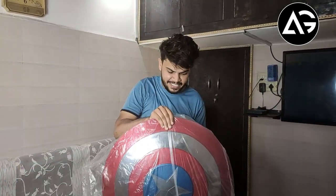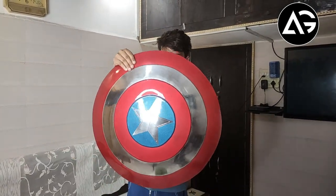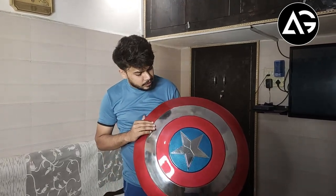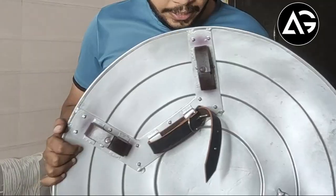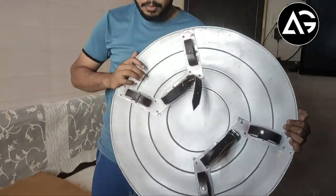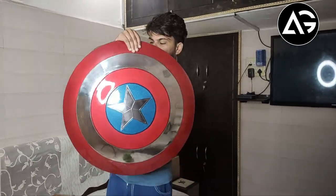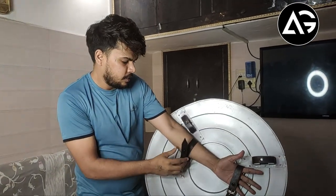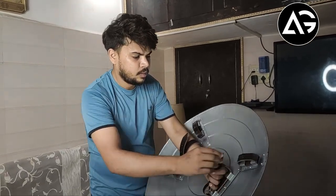Oh yeah! So this is the Captain America Shield — what we asked from Amazon. Finally! We can put it this way and hold it in our hands and put it this way. Yeah!